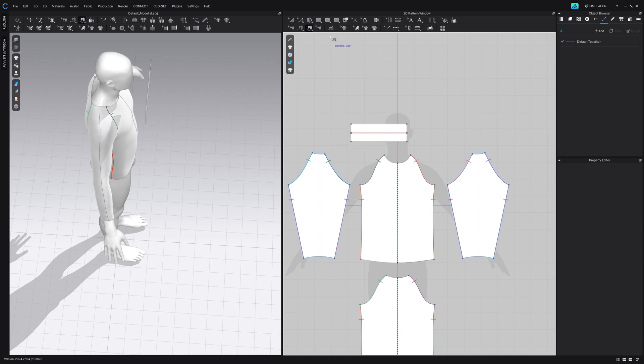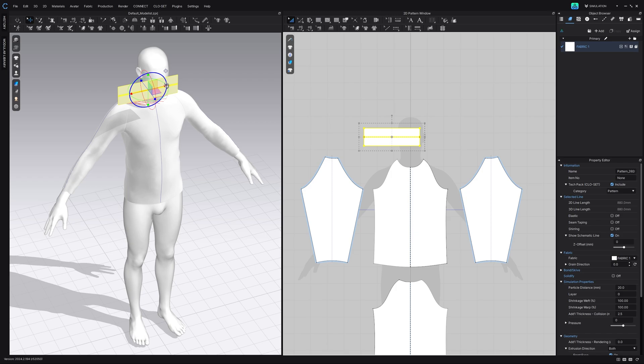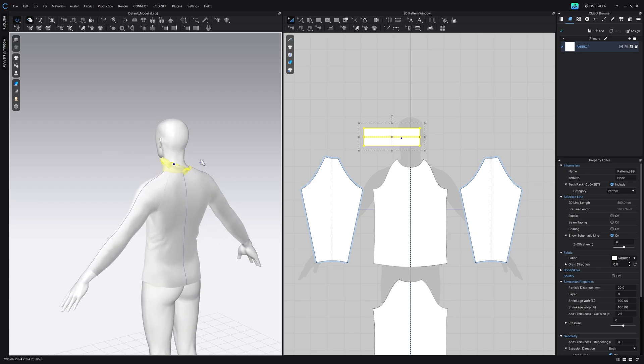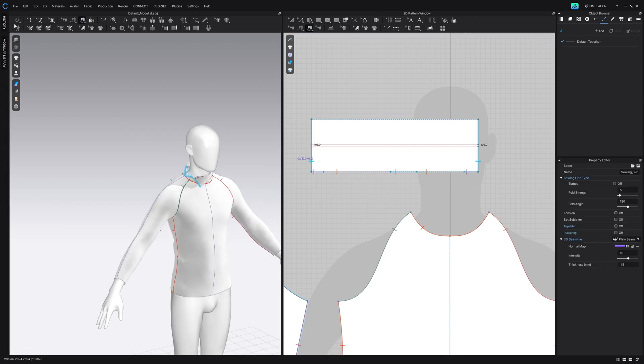To sew the neckline together we're going to be using the free sewing tool — you can press M on your keyboard. We're going from left to right. Remember that our sleeves are also connected to the neckline, so we're going to set a middle point. We do have a baseline middle point, then press Shift and start to draw from left to right, finish on the back, and then back to the left side. Right-click on our 3D viewport and say superimpose over — this is just going to wrap the neckline around. Hit simulate, fix any issues, then sew together again using the free sewing tool and simulate.